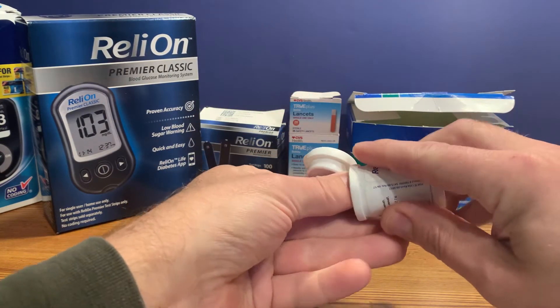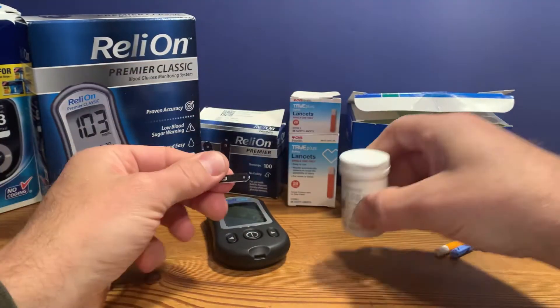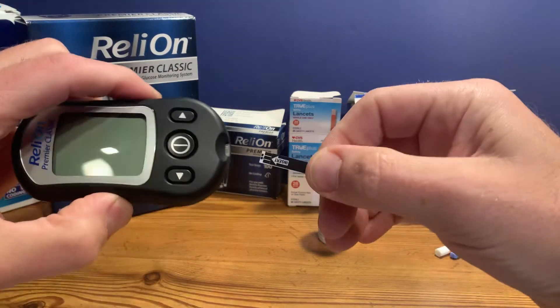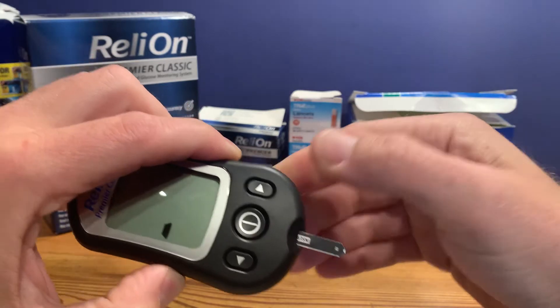The process will vary slightly with each machine, but it's typically very similar. You take one test strip — be sure to reseal the container. This one shows you which way to insert it, so you put that in.